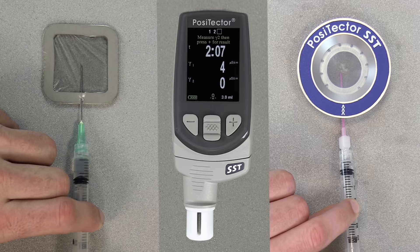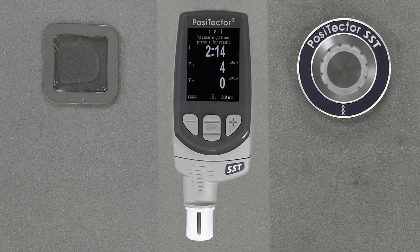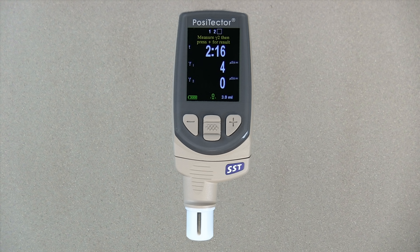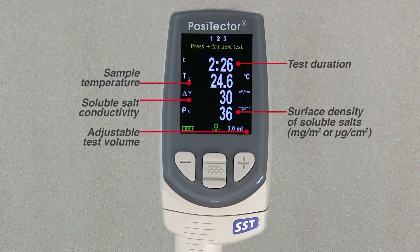After the desired amount of time has elapsed, withdraw the water from the test patch. To complete the measurement, inject the water into the test cell of the PosiTector SST and press the plus button. The initial background measurement is automatically subtracted from the final reading, and the test results are displayed in units of microsiemens per centimeter and milligrams per square meter, along with the test time and sample temperatures — information required by most standards.